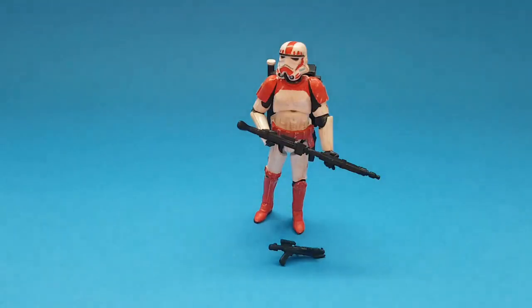Today I've got a video of my latest custom figure - this is a 3.75 inch custom Imperial Shock Trooper. You may have seen the Shock Troopers in the Battlefront 1 or 2 computer games. They first appeared, I believe, at the end of Revenge of the Sith, though those were clones. This is a stormtrooper version, and I don't think Hasbro have released this figure as part of the 3.75 inch line just yet - though we've definitely got it in the six inch series.